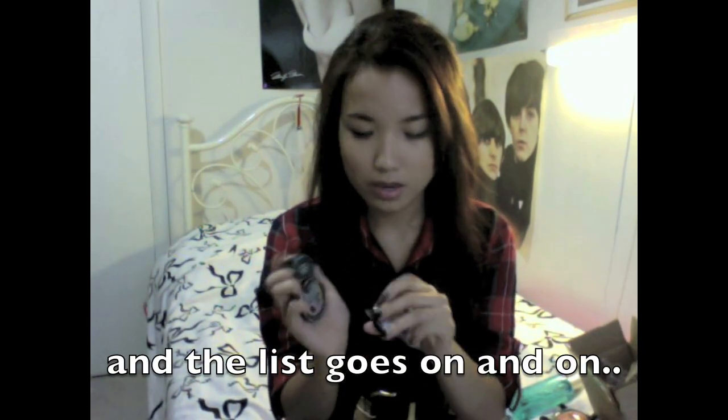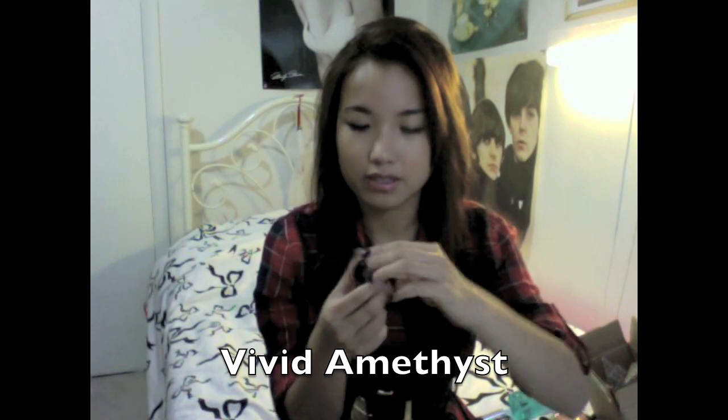They also sent me three eyeshadows and they're all really pretty — I've tried all three. The first one reminds me of a darker version of MAC Shale, which has a lighter purple with a gold antique undertone. This one is a little darker, great for a smoky eye look. It's called Vivid Amethyst. All these products are mineral-based and really pigmented. Just put a primer or a cream shadow underneath to make the color pop even more.